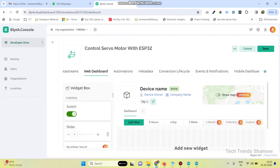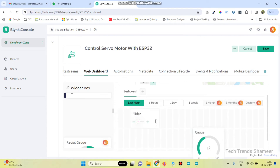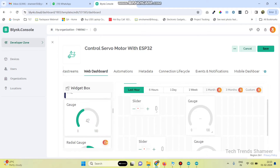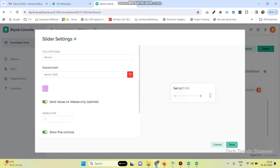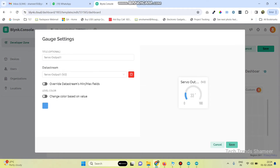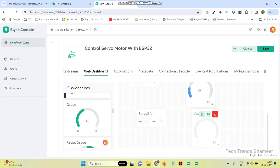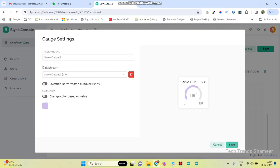Now go to the web dashboard. Here we need to drag two slider widgets and two gauge widgets. Go to the settings of the first slider and select the data stream as servo1. Click save. Now select the first gauge and select servo output1. Click save. Go to the second slider settings and select servo2 as the data stream. Click save, then go to the second gauge and select the data stream as servo output2. Click save.